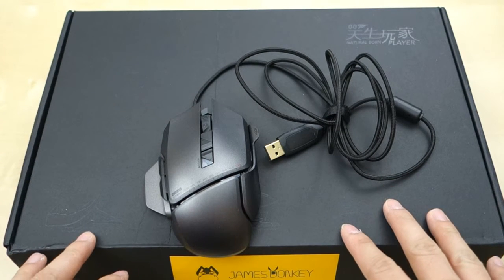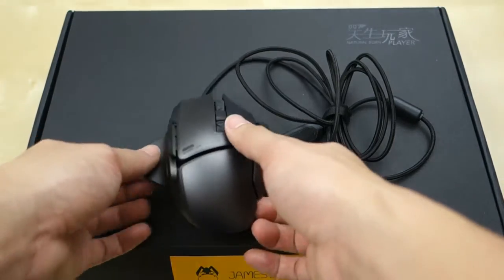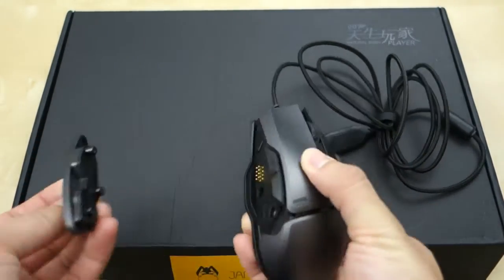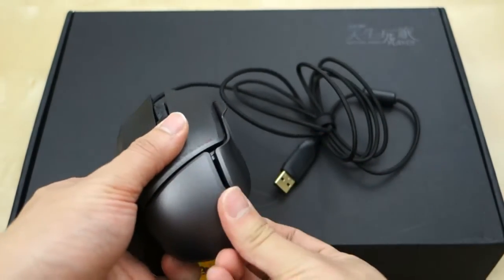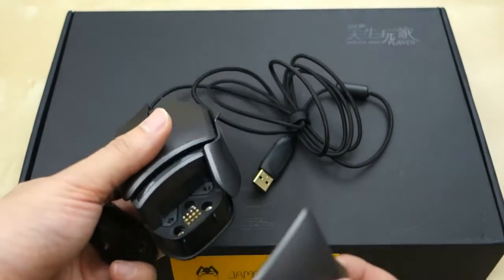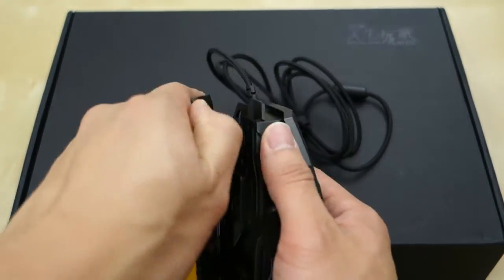Anyway, this mouse comes with a very neat design in that you can change basically a lot of different plates on it. For example, here you can take this palm grip side off, you can also take the pinky grip off, and then you can also take the palm grip off right here just like that. Of course the bottom you can also change out to another plate.